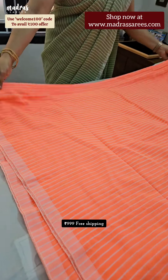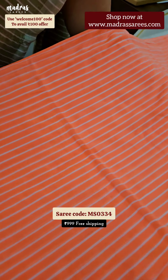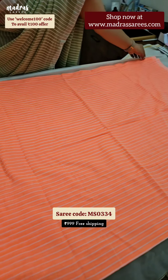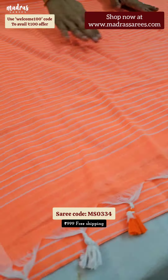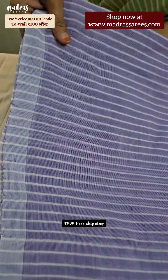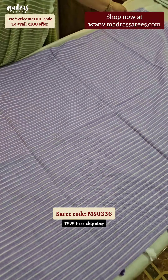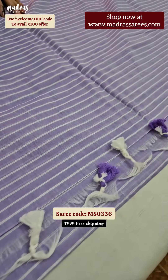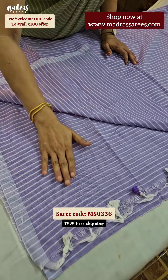Lightweight kadi linen — a beautiful stripe saree. The body will have beautiful stripes all over, and the saree goes in a borderless way. The pallu of the saree will have stylish tassels attached to it, and the blouse piece will be in running. A beautiful lightweight kadi linen stripe saree — the whole body goes in a borderless way. This is the blouse piece.